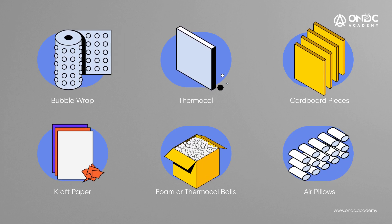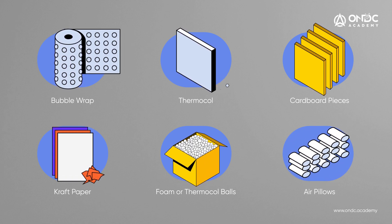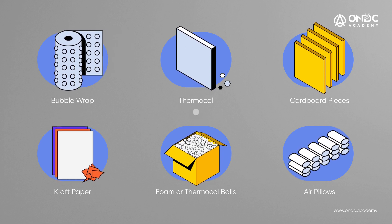Foam or Thermacole balls are flexible and can be used for different product sizes. Air pillows do not add much weight to the package, saving on logistics costs. If your intent is to fill a void in your packaging, then craft paper and foam or Thermacole balls are best suited for the job. If you intend to keep a separation between items, then bubble wrap or cardboard pieces are suggested. If the task is just cushioning, then everything besides cardboard pieces or craft paper is what you need.